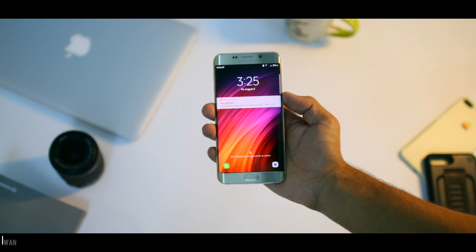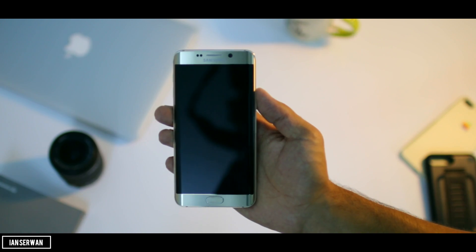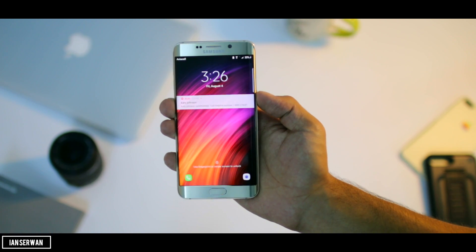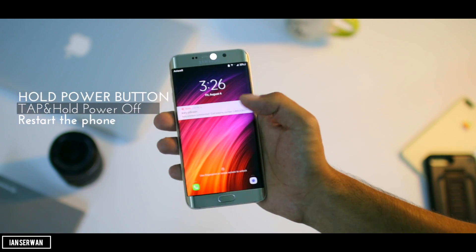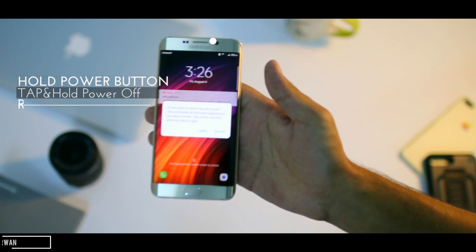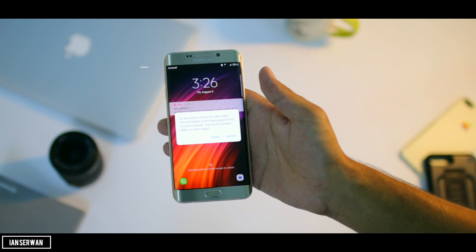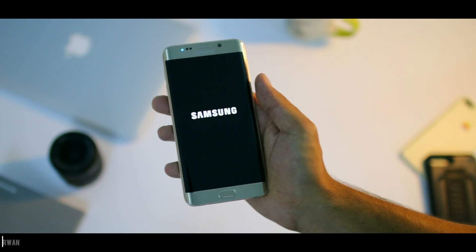The first thing you're going to do is hold the power button, then tap and hold the option that says 'power off.' Once you hold that option, it will tell you that your smartphone will boot into safe mode, and once it does, you will not see the password being requested from you.